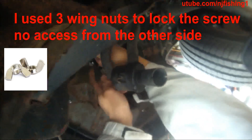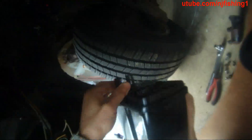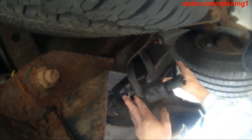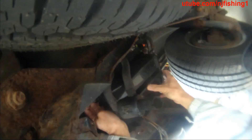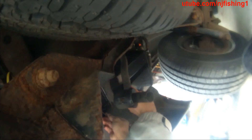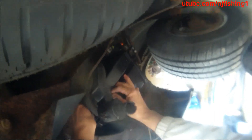So I'm going to mount the canister now. As you can see, I'm putting the screw in, and I'm going to use a wind knot to lock it. You can see the canister is going up. So this is my wind knot — you lock this one. Oh boy, you can see it's struggling.